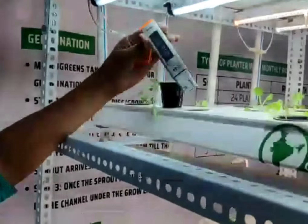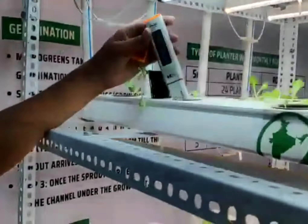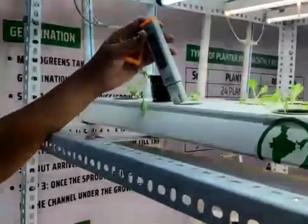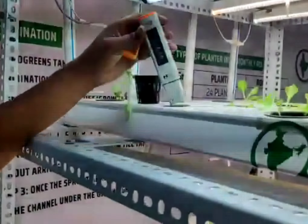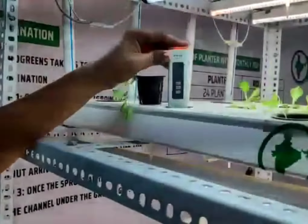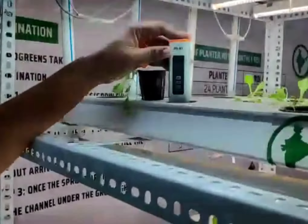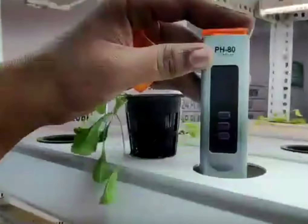We can measure the pH meter. Lettuce average pH level is 5.5 to 6.5. This is a 6.8.